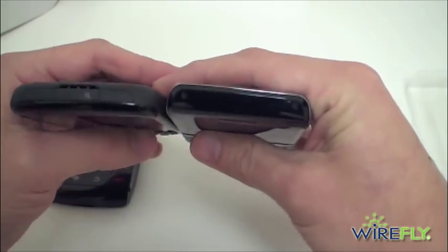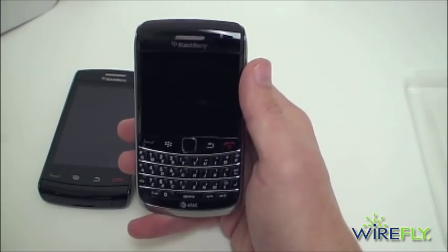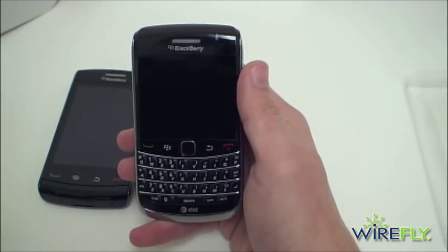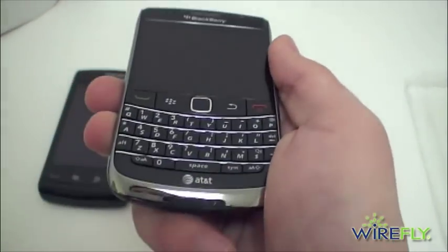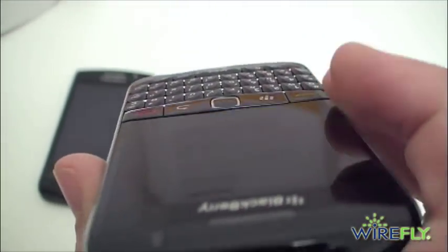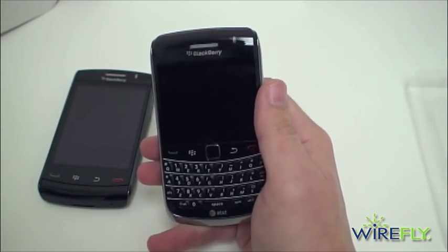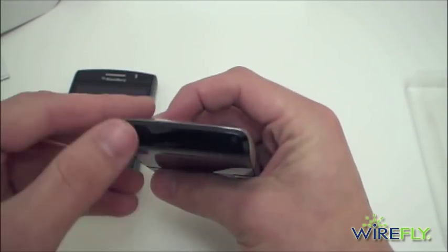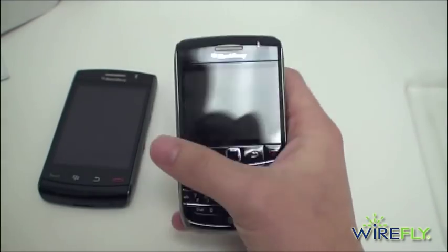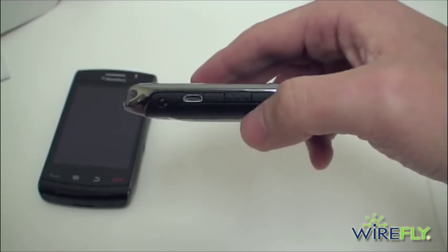There are no music controls on top, but you do have the adoption of the trackpad instead of the trackball. We do have the ridged keyboard like we've seen on the original Bold and the Tour and some other BlackBerry devices — a nice addition there. On top we've got our lock key, mute key, and our micro USB port is on the left now.